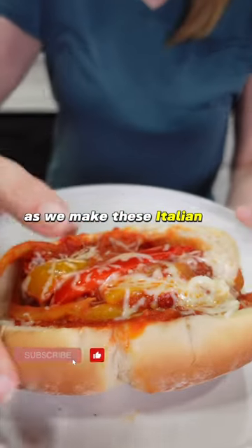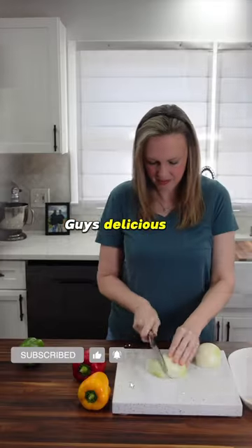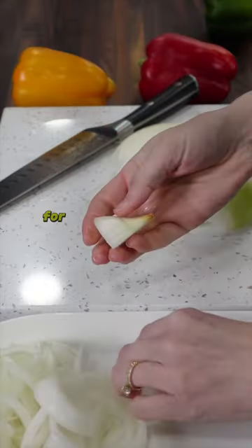Join me today as we make these Italian sausages in the Crock-Pot. Delicious! Also, be sure to watch to the end for a surprise guest appearance.